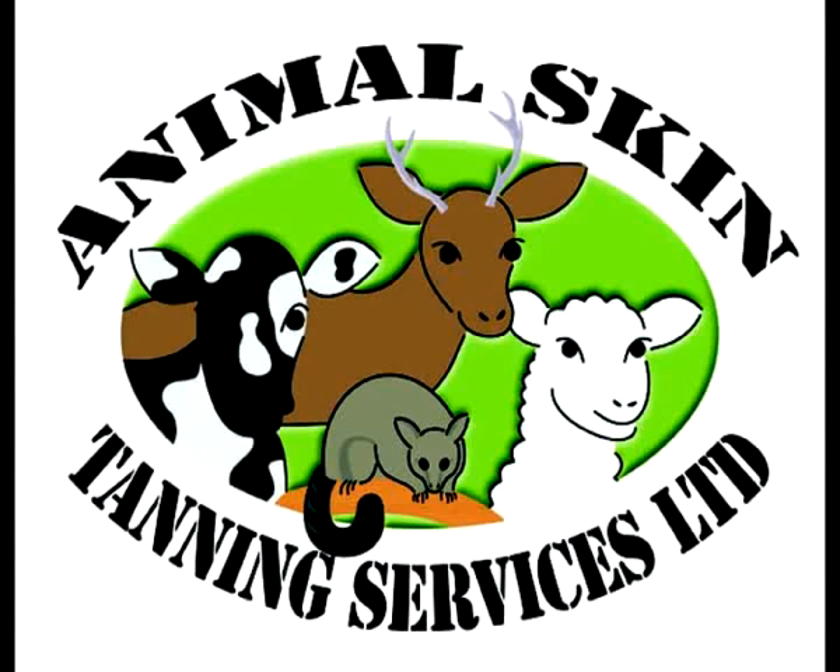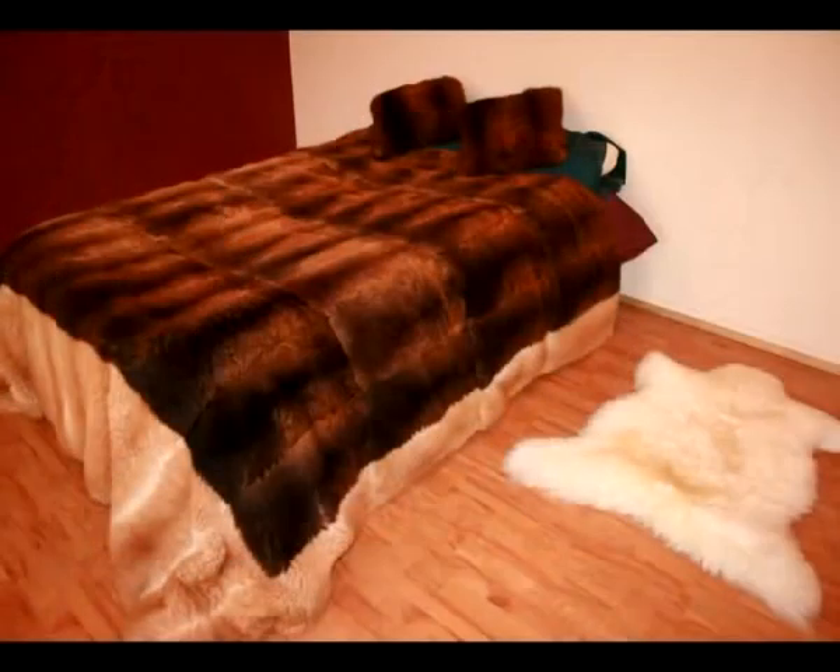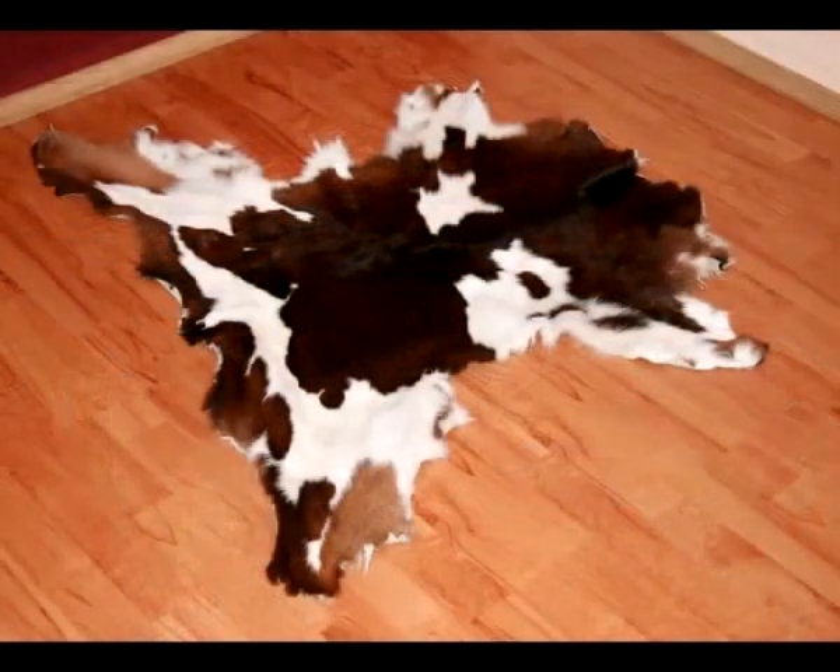Welcome to Animal Skin Tanning Services Limited. This is how you tan animal skins. You can tan all sorts of skins with this process — sheep skins, possum skins that make a great bedspread or cushions, calf skins, any sort of skin really.